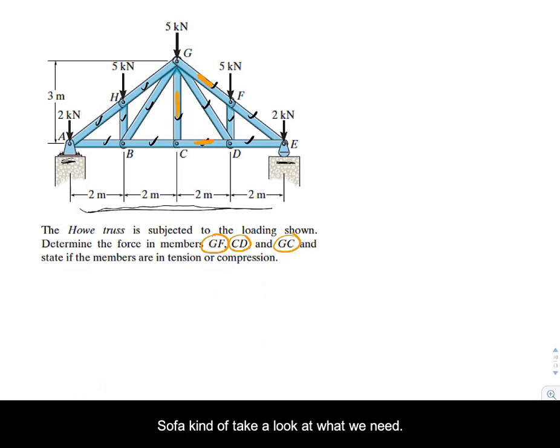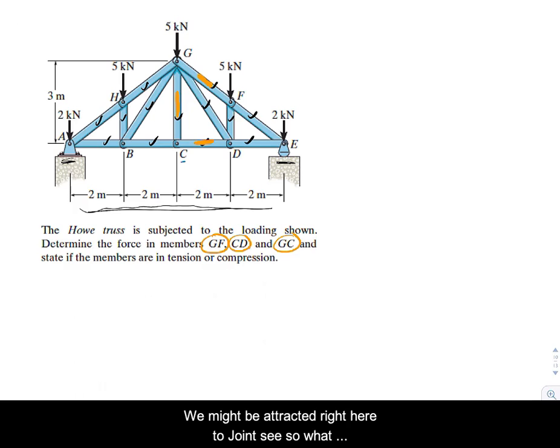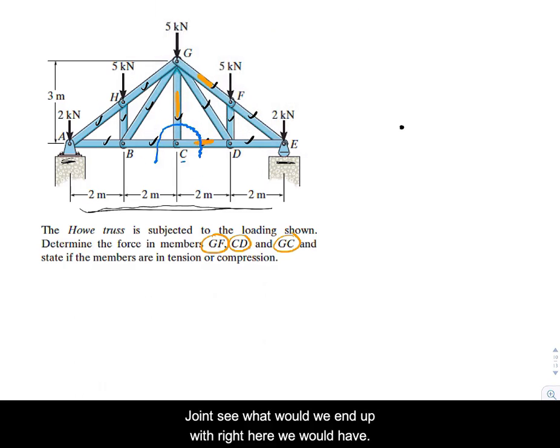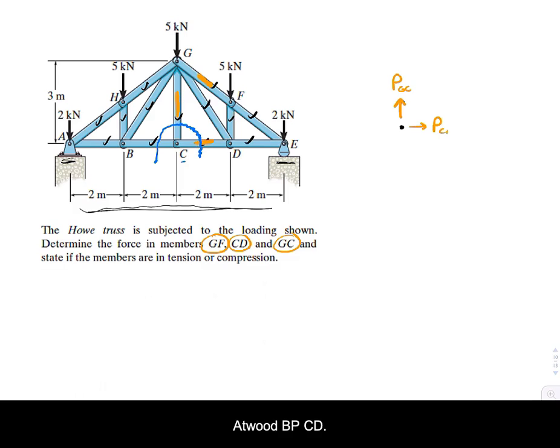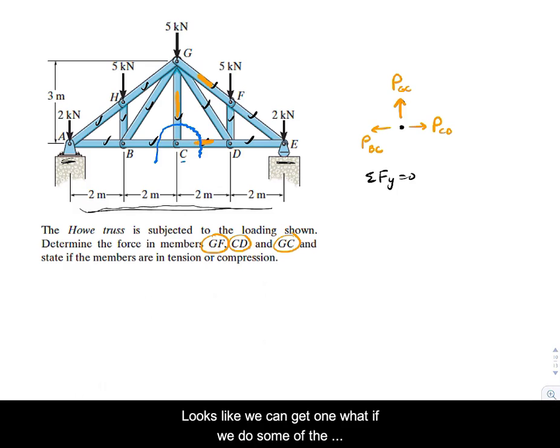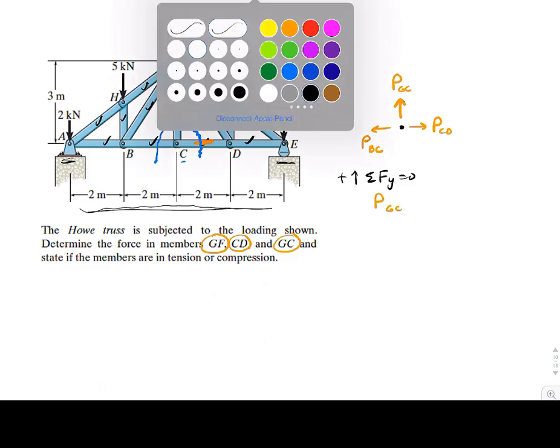Looking at what we need, we're attracted to joint C. If we cut out joint C, we'd expose three internal forces: PGC, PCD, and PBC. That joint has three unknowns, two of which we're asked to find. If we sum forces in the Y direction, we get PGC equals zero.